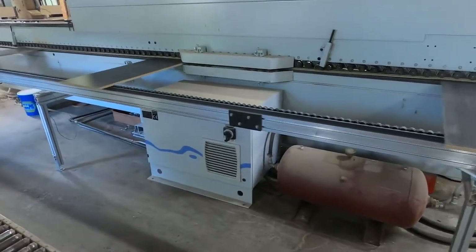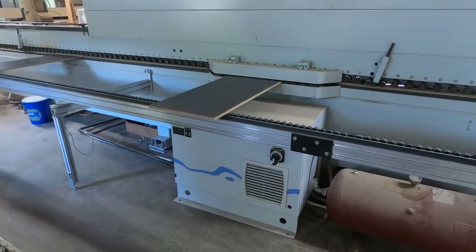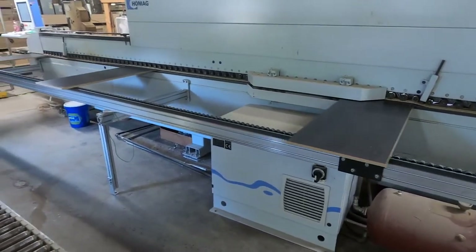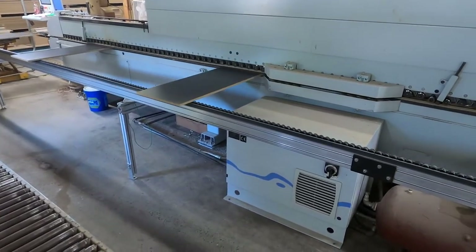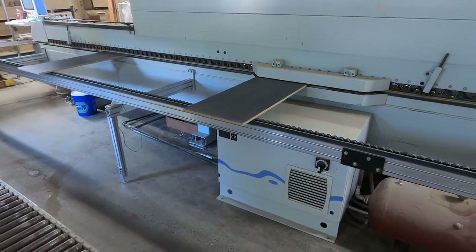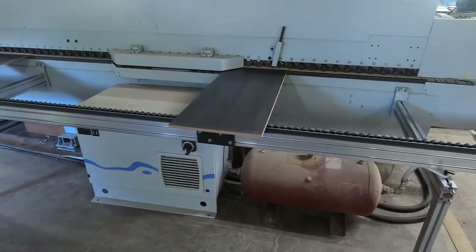One of the many advantages of MDF is that it can easily and cleanly be cut into many sizes, which makes MDF perfect for furniture, cabinets, shelving, and laminate floors. The top layer of our cabinet is a melamine laminate.